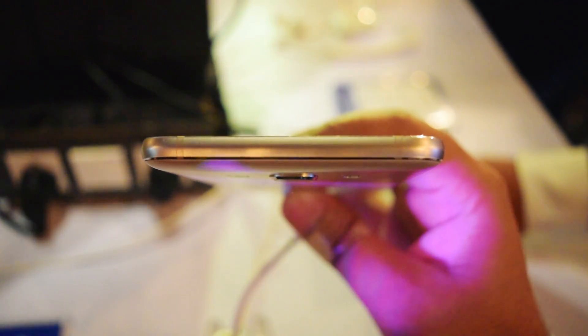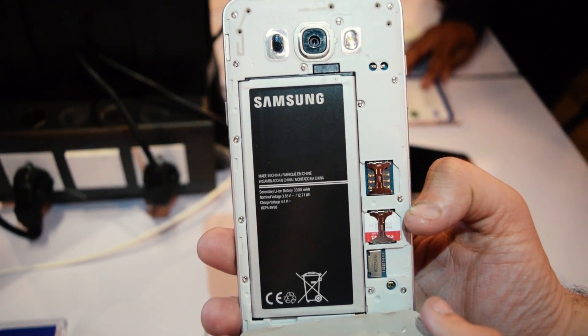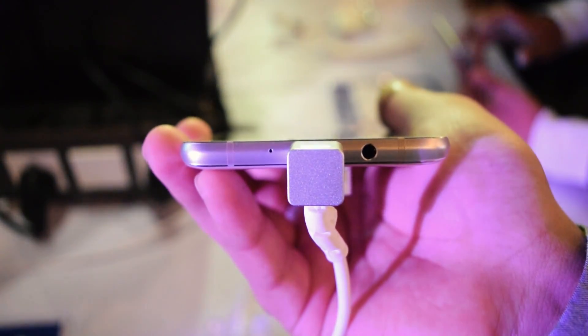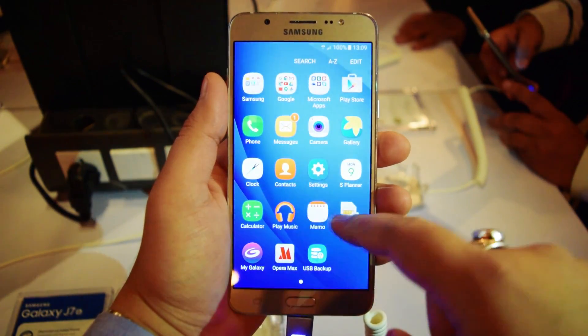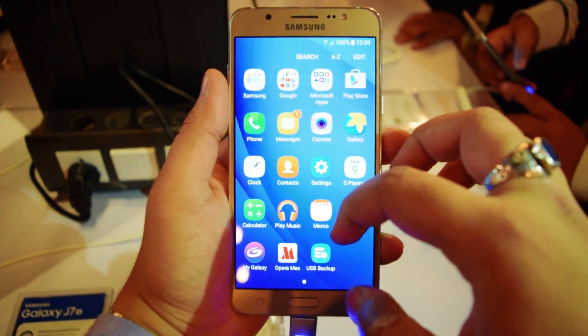On the top we have the antenna bands, and on the bottom we get just the 3.5mm jack and the micro USB port. The battery is removable, and you get two SIM slots and a micro SD card slot. The battery is 3300 mAh and micro SD expansion is up to 128 gigabytes. The device comes out of the box with Android Marshmallow.